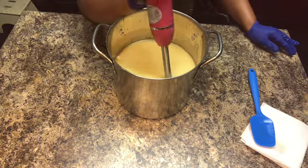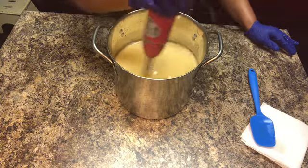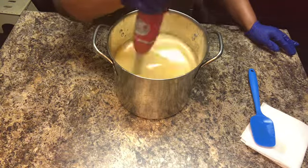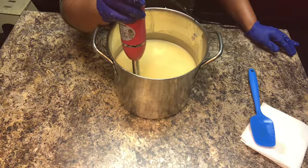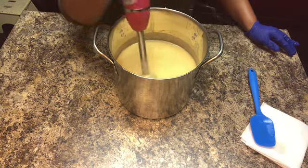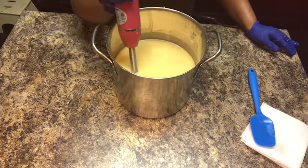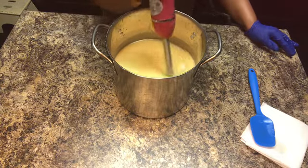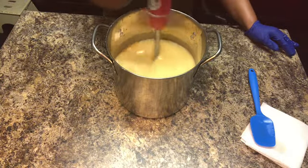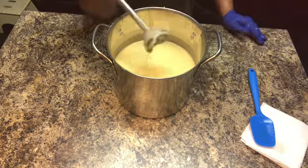The coconut powder is almost fully dispersed into the batter. I do regret putting it in after I poured the lye because it made me have to stick blend a little more than I wanted to, which means it came to trace more than I wanted — especially since I'm working with six colors. You want a very light trace when pouring six colors.